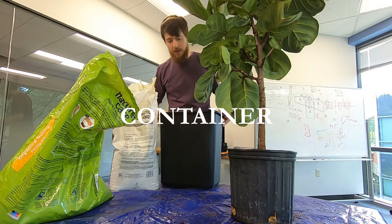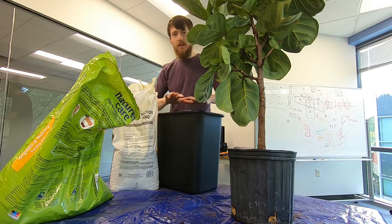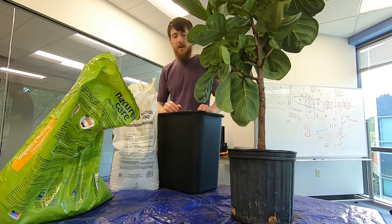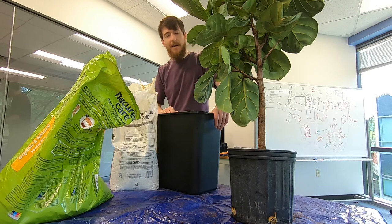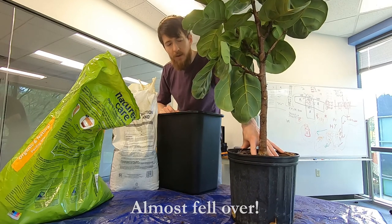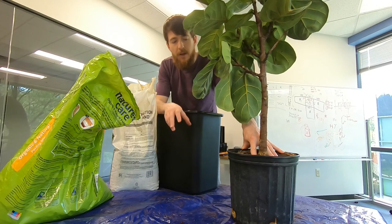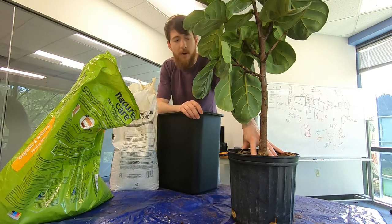For my new pot I'm going to use a trash can. It's several inches bigger in the horizontal directions. It's a bit too deep for this plant, but I'm just going to leave several inches of no soil on the top — this is the best container I have at the moment. In general, when you're repotting a fiddle leaf fig, you want to size your new pot to only be a few inches larger than the original pot. You don't want the plant to be root bound, but you don't want it to have excessive space either when you repot it.